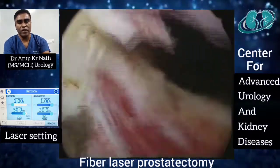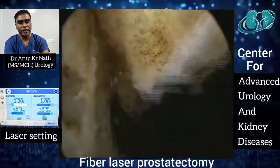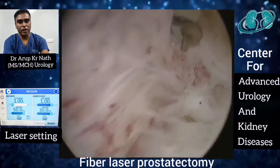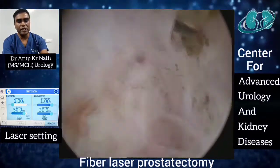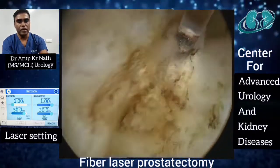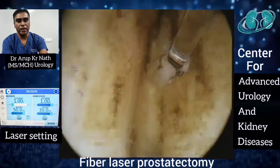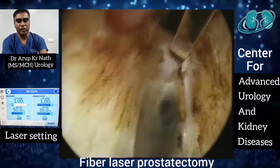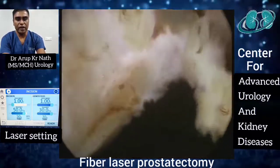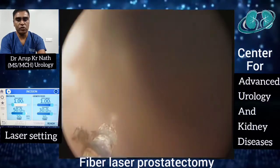The same way as on the left side, we lift up the adenomatous tissue using mechanical force near the apex to get into the plane between the adenoma and the surgical capsule. Towards the bladder neck where adenomatous tissue is less, we activate the laser and use laser energy to split the tissue. Even without direct contact, because of the thermomechanical effect and the vapor bubble, the tissue is split by the energy. The lobe is then completely detached and pushed into the bladder.